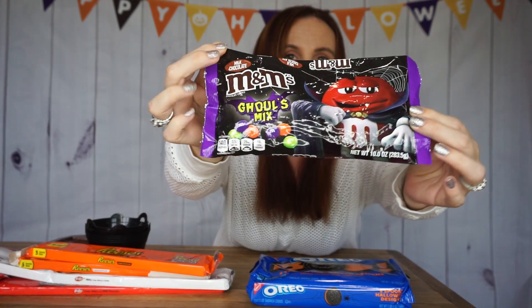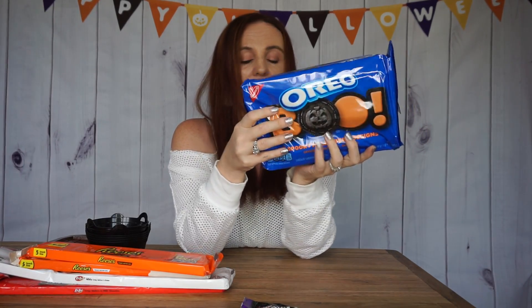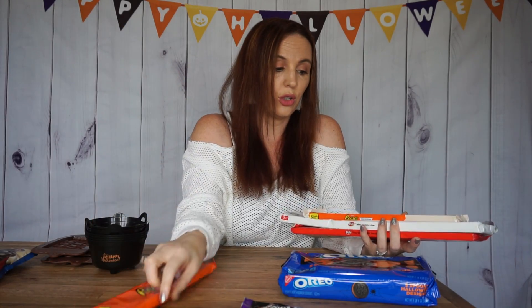So what we got are M&Ms — they have all the different Halloween colors, which is fun. We also have Halloween Oreo cookies, which could be great in your candy bar. Then I picked up Reese's Peanut Butter Cups, white Reese's Peanut Butter Cups, white Kit Kat, and regular Kit Kat.